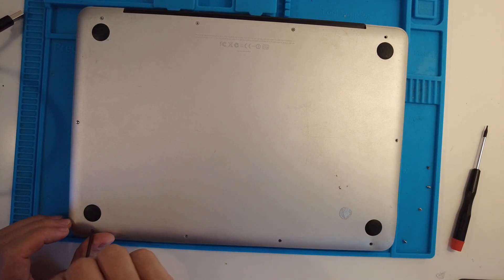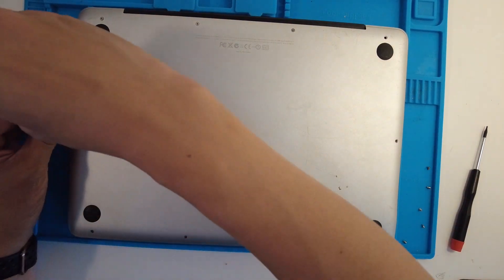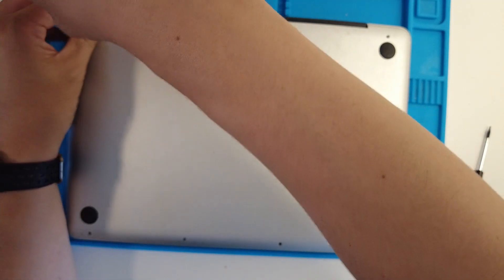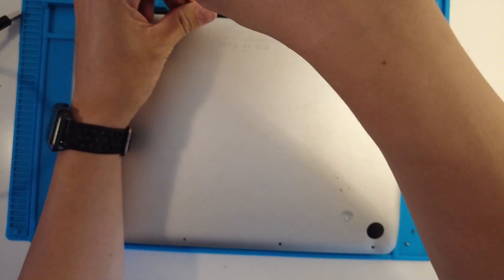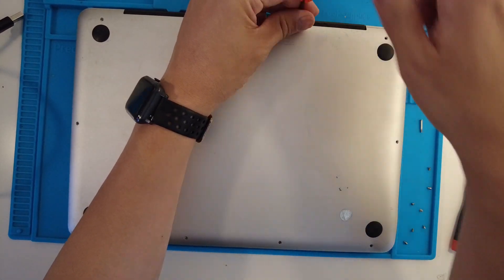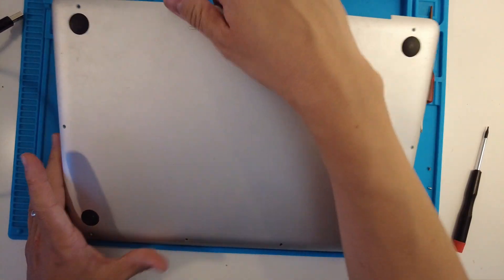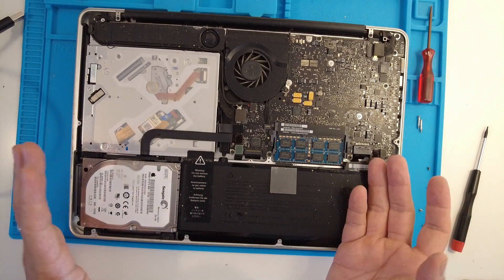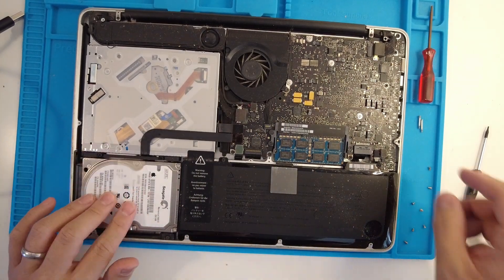There are some minor differences between the 2008 unibody and the 2012, but basically we have the same rough set of screws — they should all be the same length except for the two center hinge ones which will be longer. We pull these screws out and we can pull the entire bottom case off. Once that's off we can see the computer itself: battery, RAM, disk drive, fans — but this is what we want to get out. This is the hard drive.